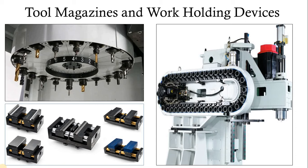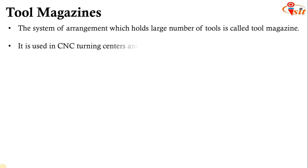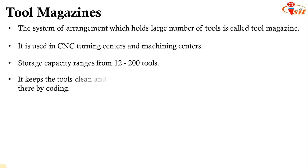Machining centers give very good output for product manufacturing. They have the ability to move the entire magazine automatically and bring the appropriate tool near the tool head to perform operations — detaching the tool from the magazine, loading it at the tool head, removing the tool after finishing the operation, and depositing the tool back to the magazine at its original position. All these operations are carried out automatically, not by the operator.